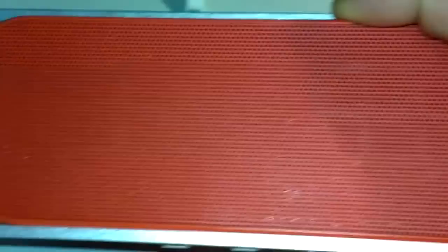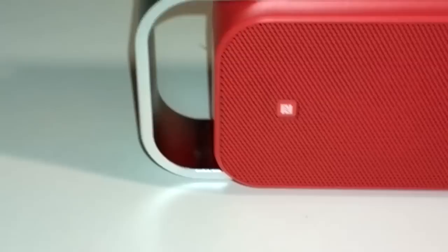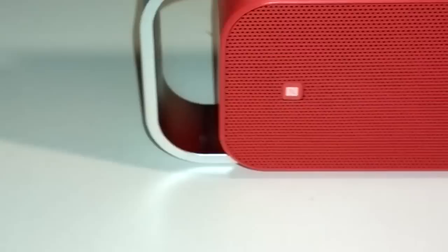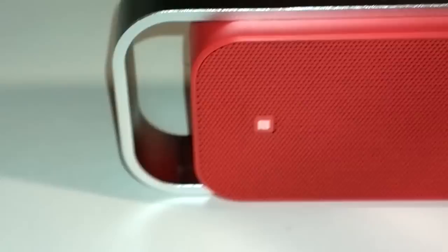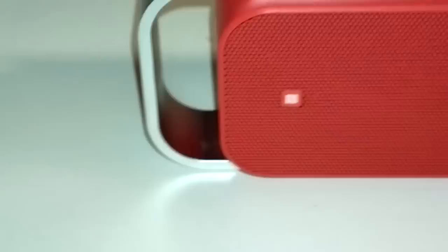On the back you don't really have anything — just the two speakers facing this direction. And here you can see a little NFC logo, which means if you bring an NFC-enabled device, such as this Nokia PureView 808 which I'm using to film, next to this little logo, it will set up the Bluetooth profile and connect the two devices automatically.